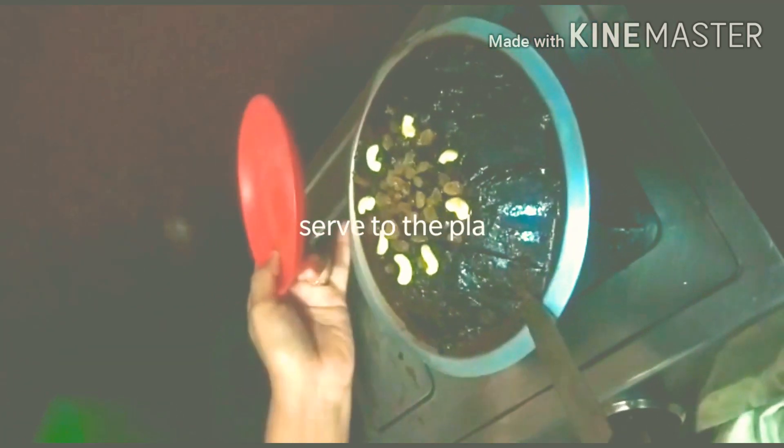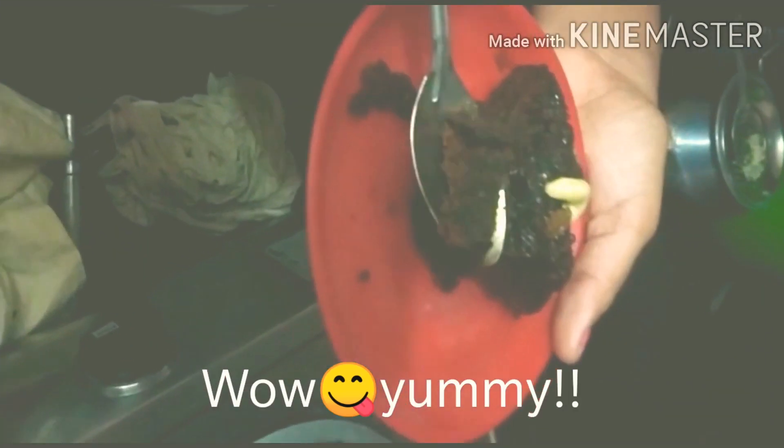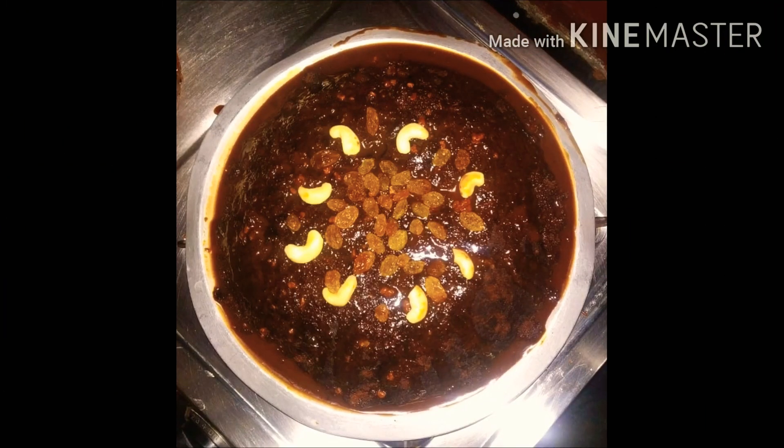You can also try this recipe — it cuts like a sponge and is very easy to make with simple ingredients. Please try it and let me know in the comments section. Please like, subscribe, and click the bell button. Thanks for watching Sonu Simple Kannada Vlogs. Bye! Namaskara.